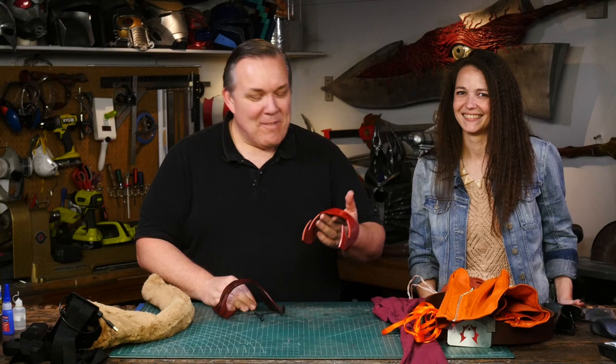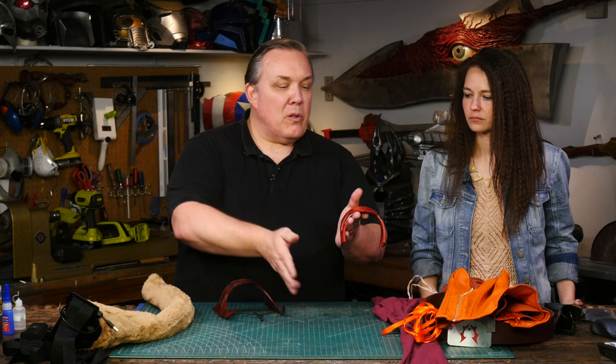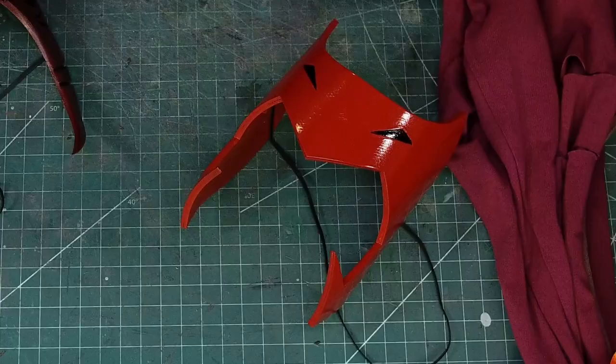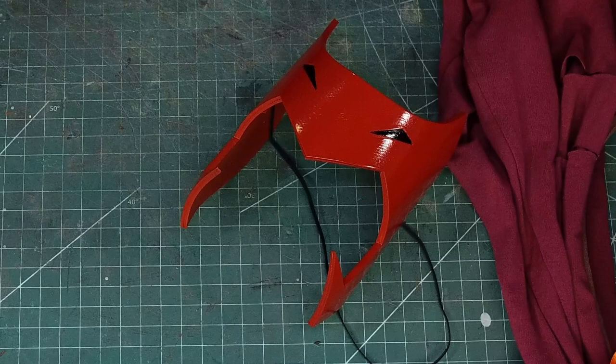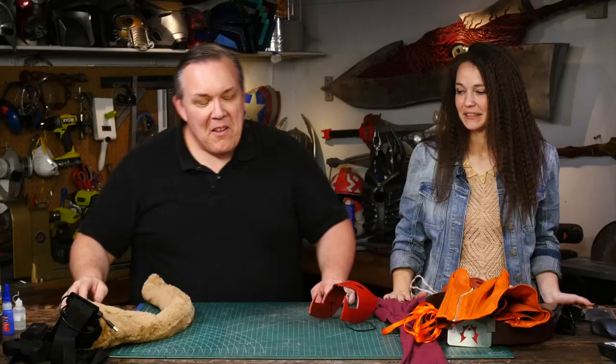When I sprayed it with Plasti-Dip it curled even more, which is going to be good for when it's worn. I actually really like the way it hugs the face and the cheeks kind of turn in — that little detail worked. So I think with this all the pieces are done. Would you walk us through the parts we have in front of us? We've just been doing individual pieces but not all the parts we're going to be using put together yet.